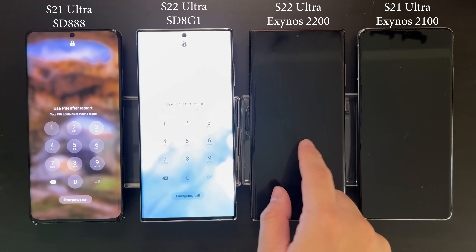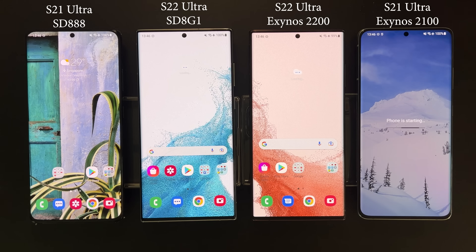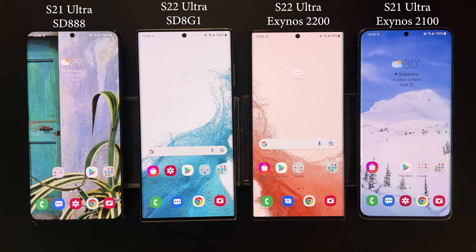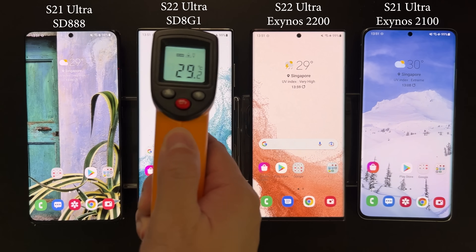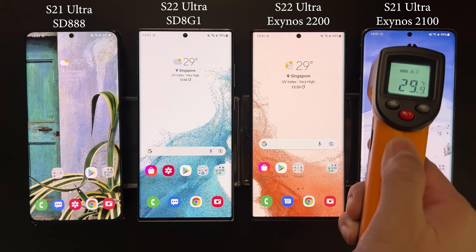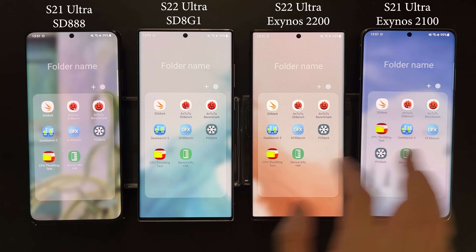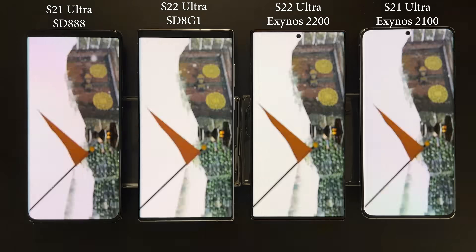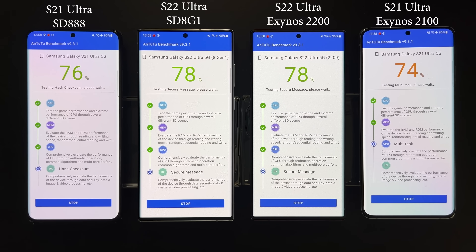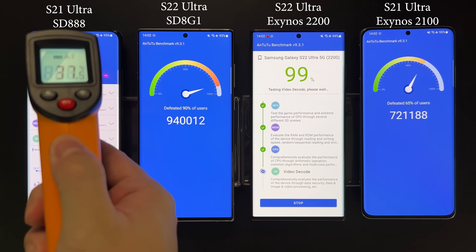After the restart the devices became a little warm, so I let them rest and waited for them to get back to room temperature. All devices are now below 30°C, so we're good to go. The first benchmark we're going to run is AnTuTu. It's going to take a long time so I'll speed up the footage.